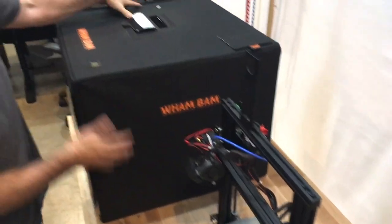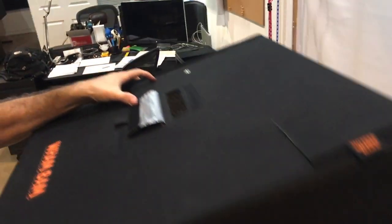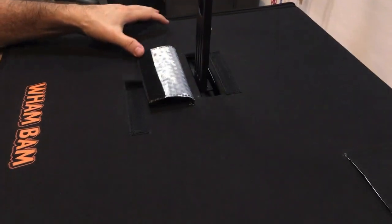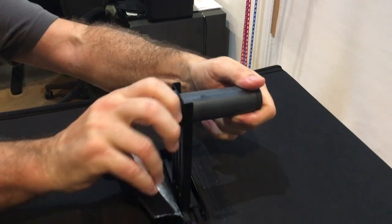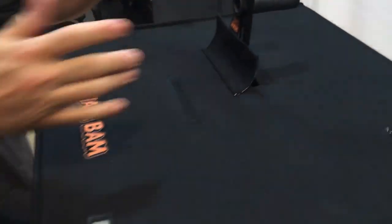I open up the flap on top of the enclosure, and I lift up the enclosure and simply and carefully lower it right over the machine. And I take my horizontal tube and I re-screw it on there. And my machine is ready to go.